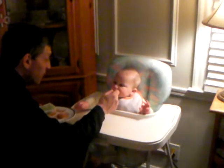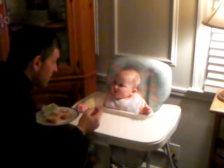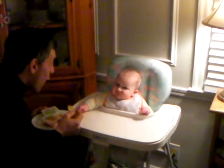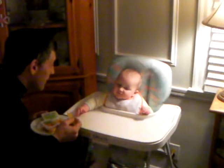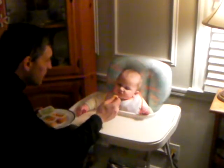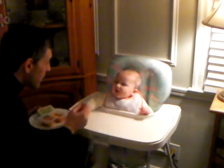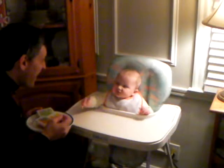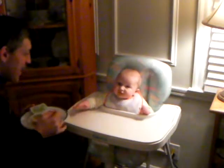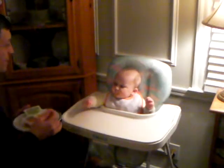All right, buddy. I'm going to lay off the pasta for you, okay? I get it, I hear you. The melon, however, that's yummy. What's that? Talk to me. Hi. Is that yummy? Look at that magic hand — look at the right hand, look at the left hand, look at those hands go.